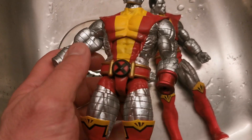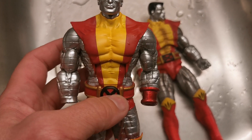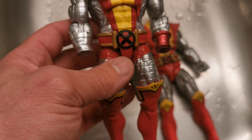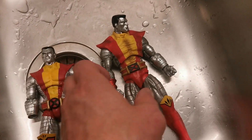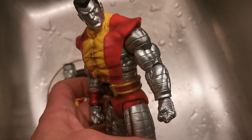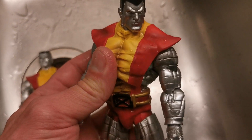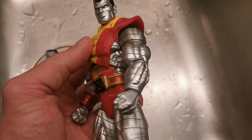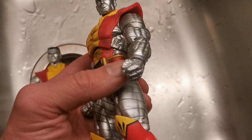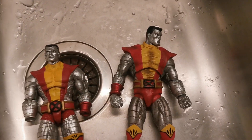So this arm — I think this arm makes better sense on this figure because it's a little bit smaller. Not that beefy. I think that looks really good. And this arm fits better on this figure. It's the color that's the difference, but he's much bigger and he needs bigger arms. So I think this is the better look. I'm gonna continue to do the next arm, and then we're gonna do a quick comparison when it's done.